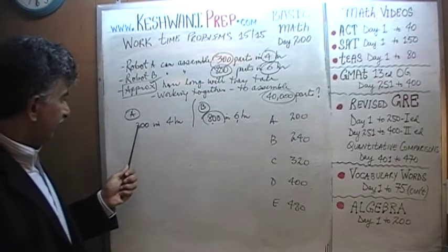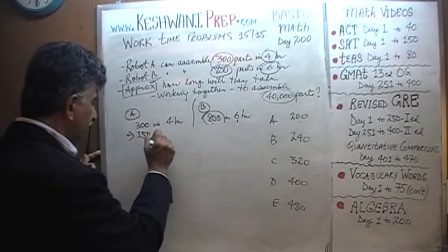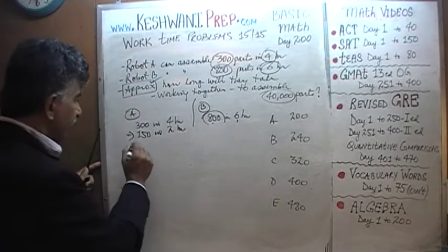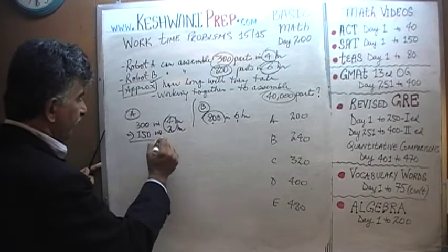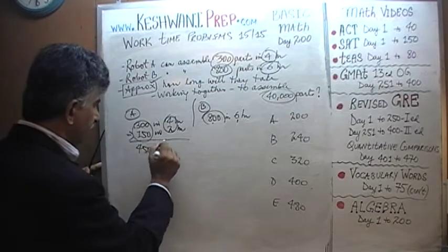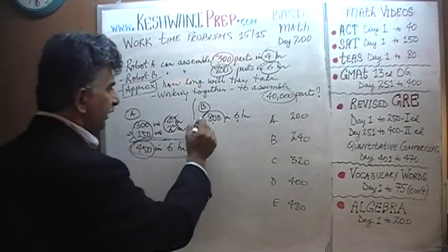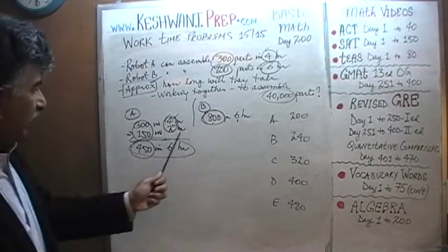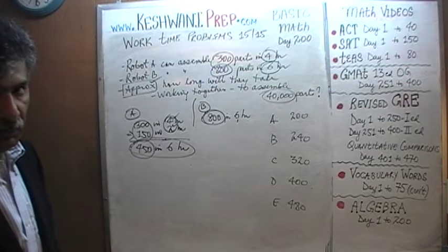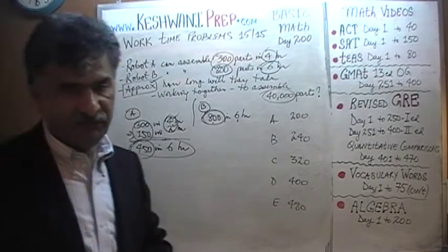That's very easy because A does 300 in four hours. If he does 300 in four hours, he can do 150 in two hours. So he can do 450 in four plus two, which is six hours. Now we have 450 for A and 800 for B. 450 plus 800 is 1,250 parts in six hours. Working together, they can produce 1,250 parts in six hours.